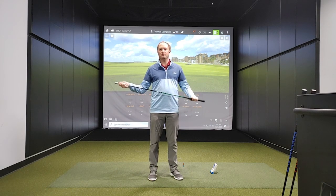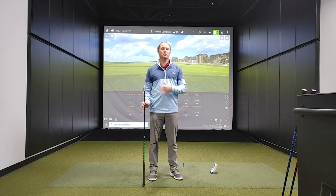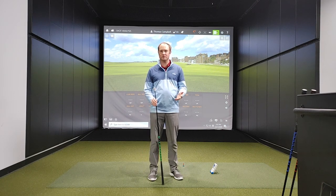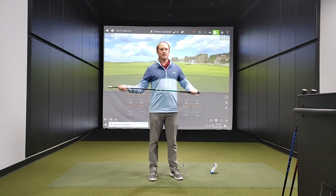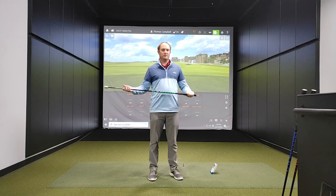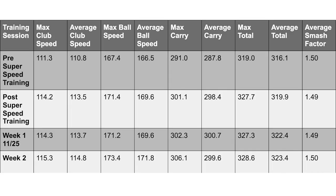It has been three weeks since I began this program, and I've slowly started to see some increases in ball speed, club speed, and distance. I first want to explain the numbers where we started. My max club speed was around 111.3, carrying the ball about 287 yards, with a total going about 319 — very efficient for the club speed I was presenting at the time.